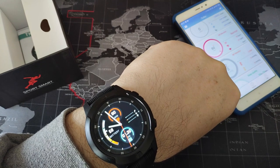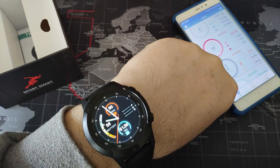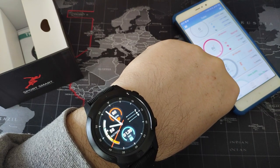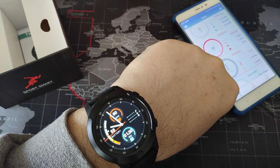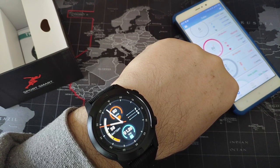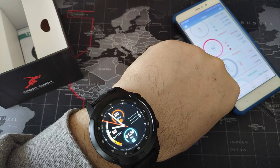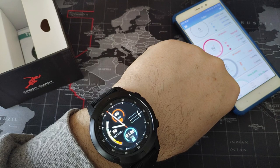Pedometer as we saw. The strap - I told you at the beginning it's silicone. The length is about 221mm with a 22mm width, and it weighs about 66g.